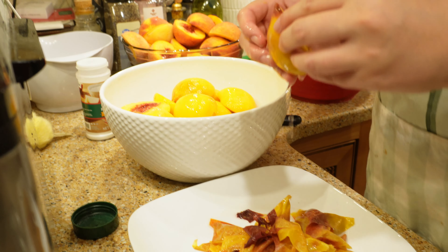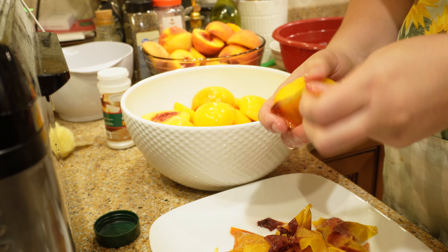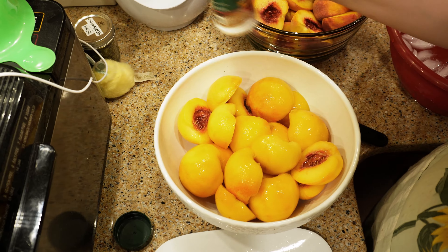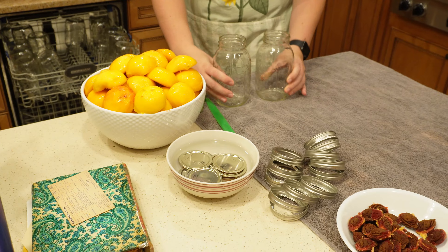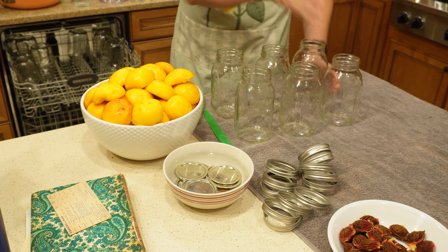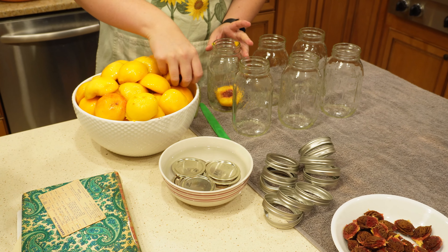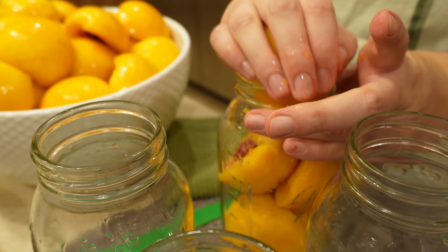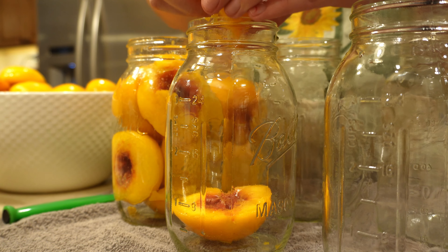Don't throw away those skins — you can put them along with the seeds and make a nice light peach jelly. Now, to protect your fruit and prevent it from going brown, I use Ball's fruit protector. That basically keeps the peaches while they're being canned and sitting on the shelf from going brown or getting really dark and unappealing. They're still good, but we all judge food based on what color it looks like — it's scientific fact.